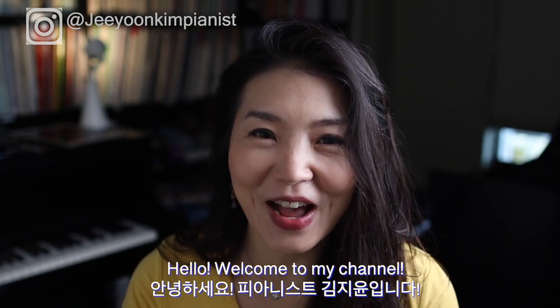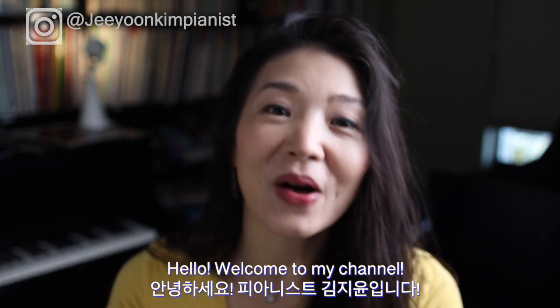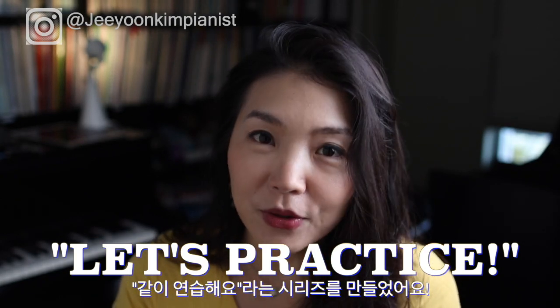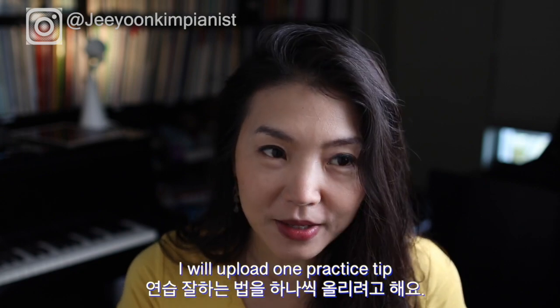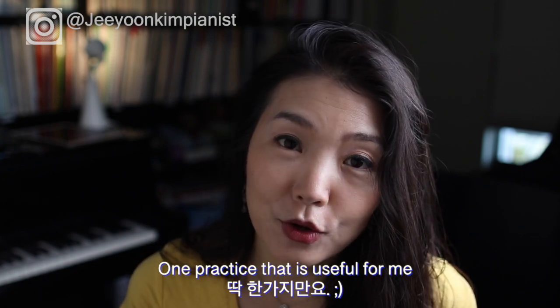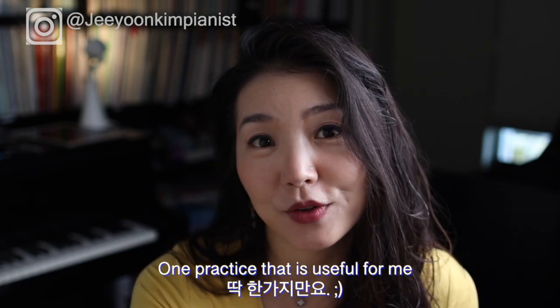Welcome to my channel. I'm pianist Yoon Kim. I decided to create a new series called 'Let's Practice.' Under this category, every time I upload a video it's going to be about one practice tip that I find very useful for me — and hopefully useful for you too.